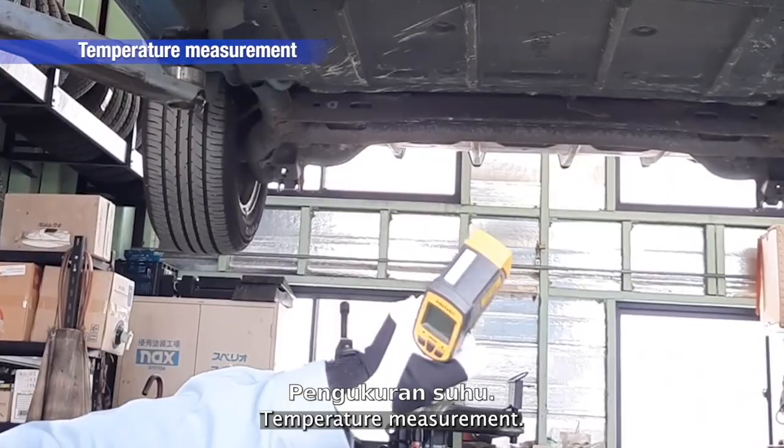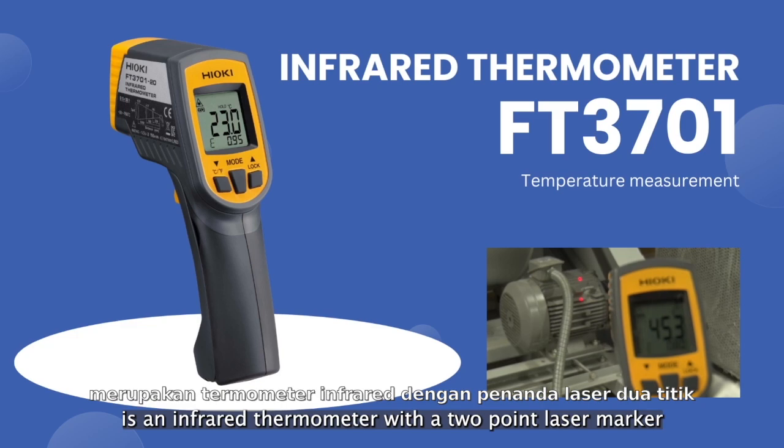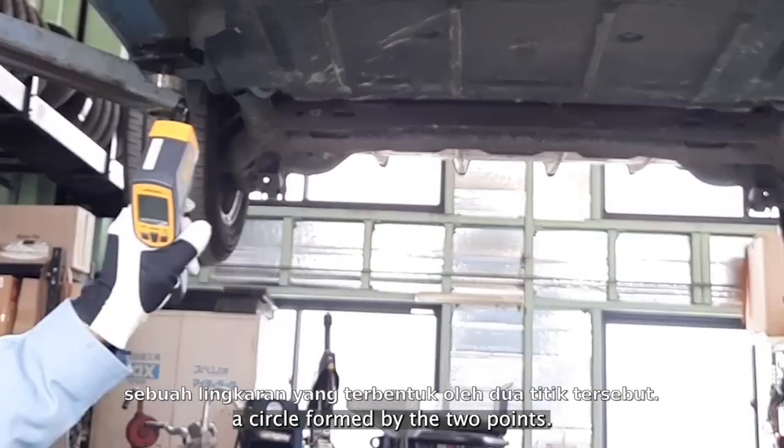Temperature Measurement. The FT3701 is an infrared thermometer with a two-point laser marker that measures the average surface temperature inside a circle formed by the two points.